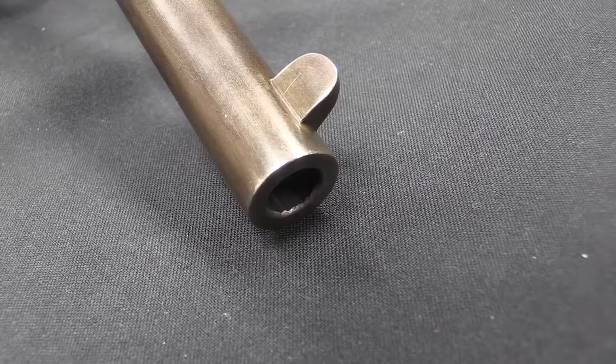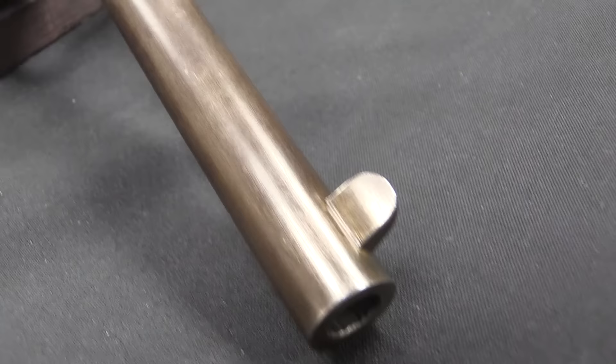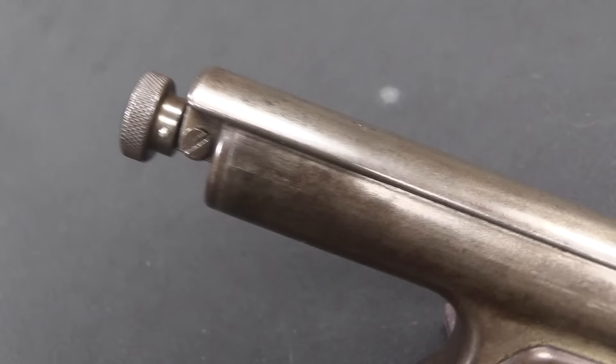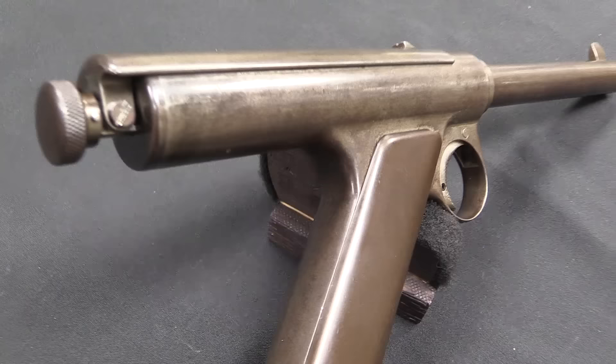It is also one of only three Maxim Silverman pistols known to exist — possibly three ever made total. Now the backstory to this I have covered fairly well in a previous video about one of the other Maxim Silverman pistols, a rather smaller one chambered for the 7.65 Borchardt cartridge. So if you want the whole story, go check out that video, which I will link at the end of this one and in the description text.